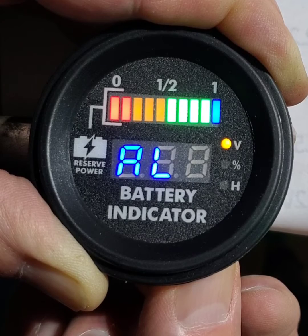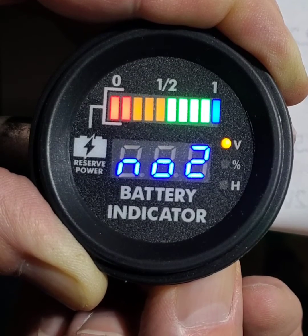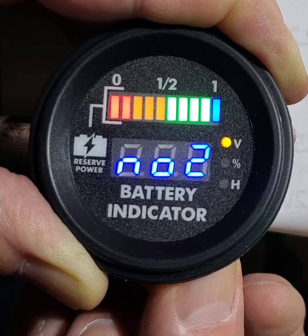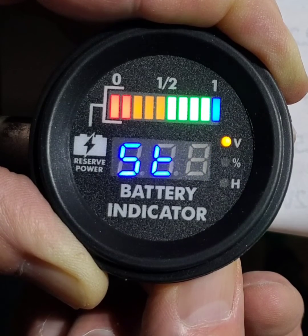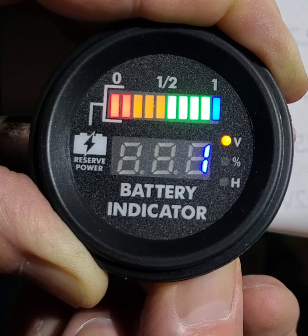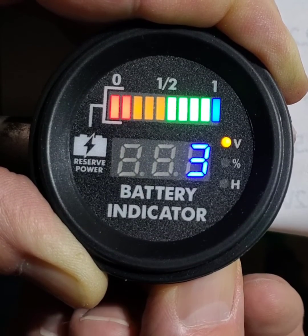Alarm is number two. I don't use the alarm — that was the factory setting. This is the time that will cycle the voltage, percent, and hours. I've got it set for three seconds, so it'll cycle through that mode.